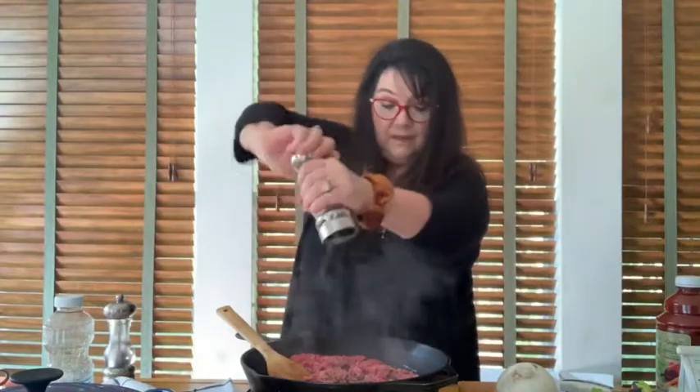I'm gonna brown this meat and salt it a little bit — salt and a little bit of pepper — because it takes on flavor better when it's cooking than after it's cooked.